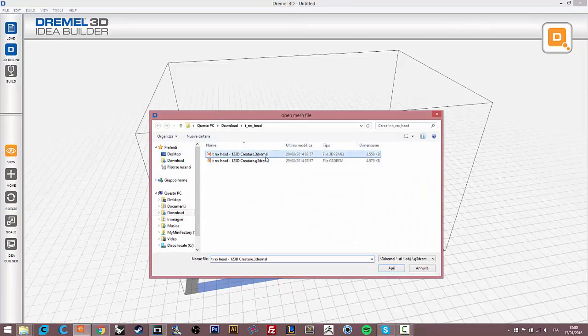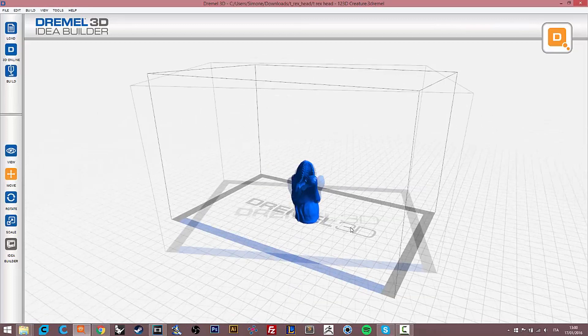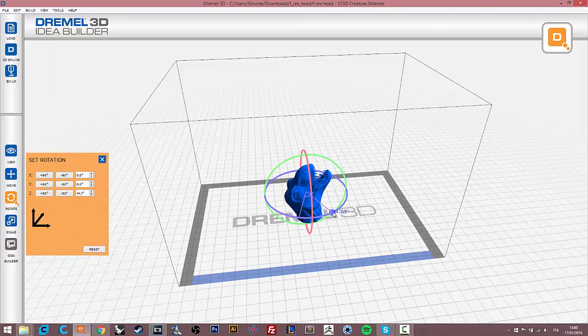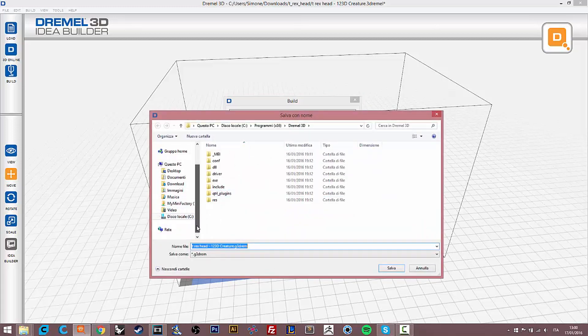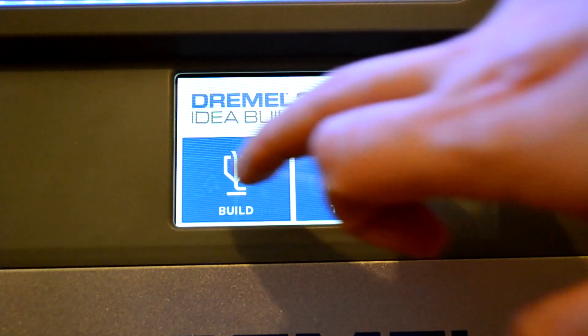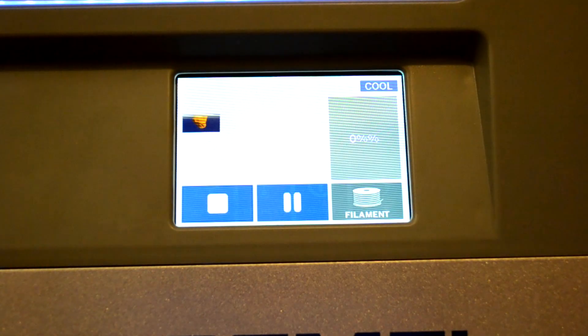Then open Dremel 3D3 software and upload the model you just downloaded. You can move and rotate the object however you want — I rotated the model to look better in the timelapse, then centered it on the platform. Press the Build button, change settings like infill and layer height — I set it to 0.15mm with a first layer of 0.2mm. Press OK, save to the SD card, insert the SD card into the printer, select the T-Rex head model, press Build, and the printer will start.